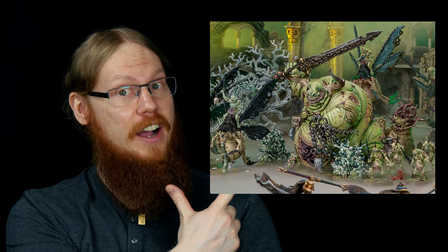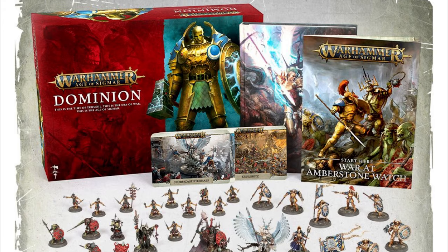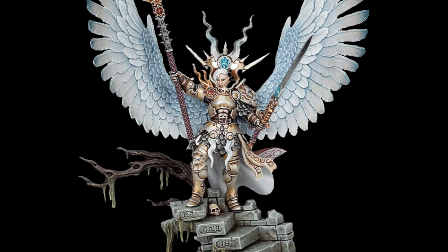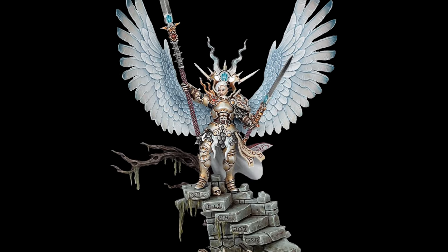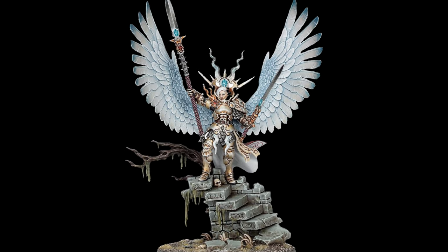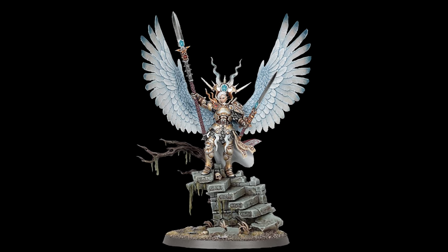I sometimes show pictures of Warhammer miniatures to my girlfriend. Most of the time she says it's too creepy or no thank you. But when the Dominion box set was released and I showed her Endrasta, one of the Stormcast Eternal heroes, she really liked that one. I immediately decided I was going to paint one up for her birthday as a surprise, but since she's not really into Age of Sigmar, I had to convert it into 40k somehow.